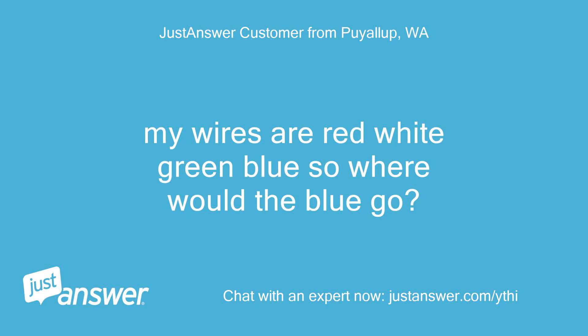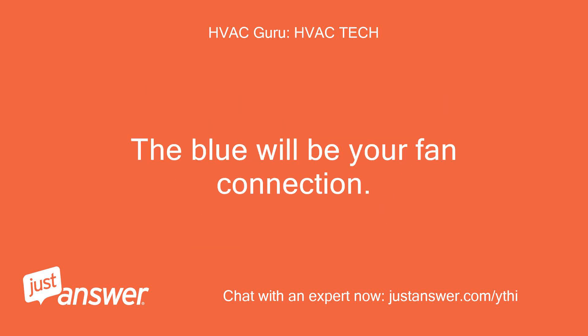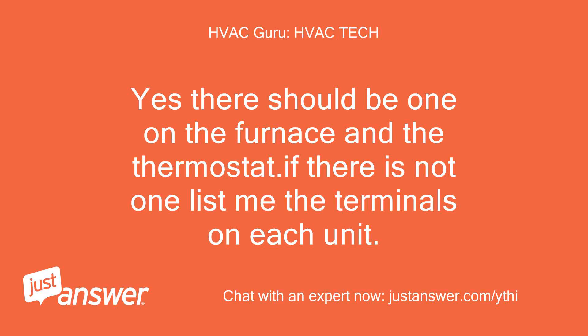My wires are red, white, green, blue — so where would the blue go? Okay, red and white are what I listed. The blue will just go to the G terminals on both furnace and thermostat. The blue will be your fan connection. There is only one G terminal. Yes, there should be one on the furnace and one on the thermostat. If there is not one, list me the terminals on each unit.